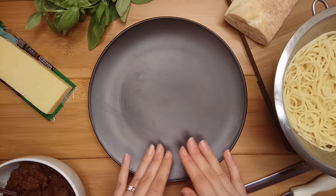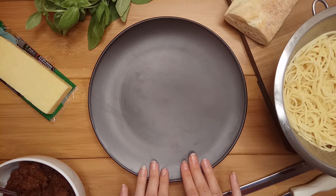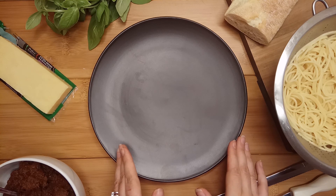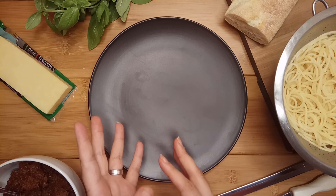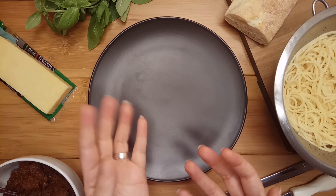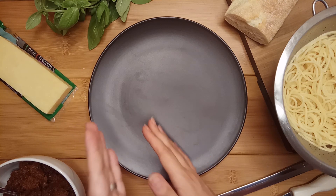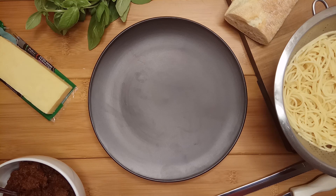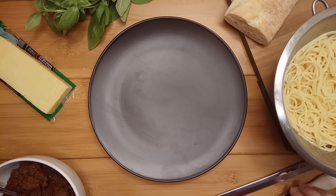For me personally, I generally prefer either a black or a white dish. Any other color can detract from the dish unless it's very specific to that dish. Black and white are very safe from one dish to the next. So let us go ahead and get started before our food cools down.